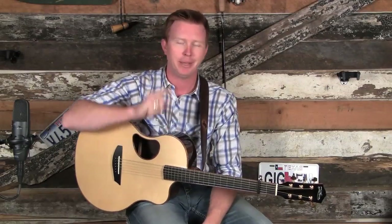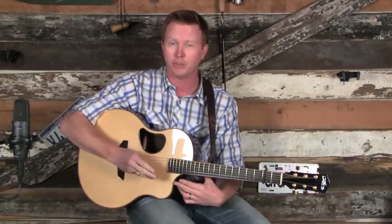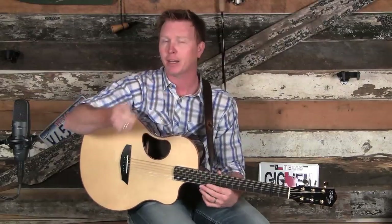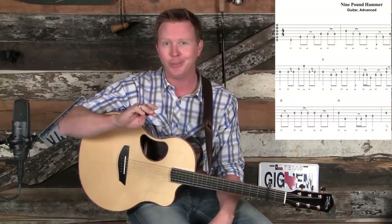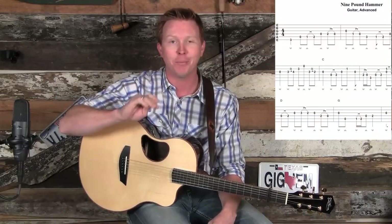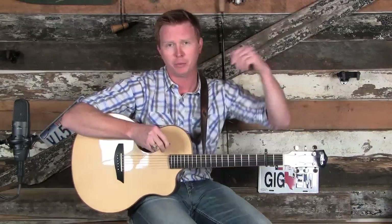Another thing I want to stress is pick direction. Pick direction is very important to get it clean, to get it rhythmically sound, to get it strong, and to put the accents where they're supposed to be. You need to have the right pick direction. If you buy the tab that accompanies this video, all the pick directions are in there — every single note has a pick direction. And in the more tricky parts of the song, I give you fingerings as well.